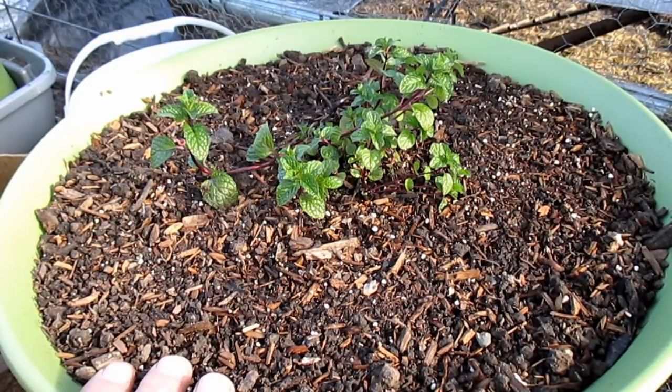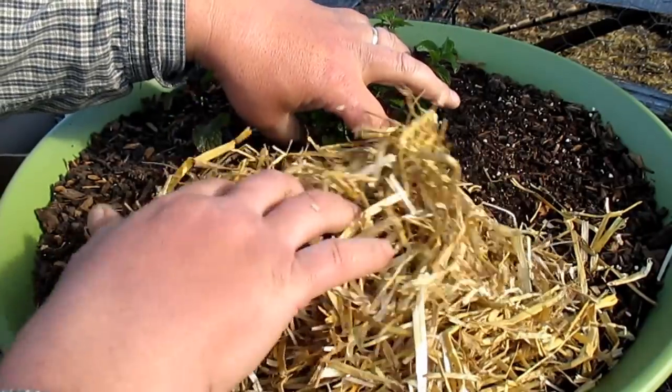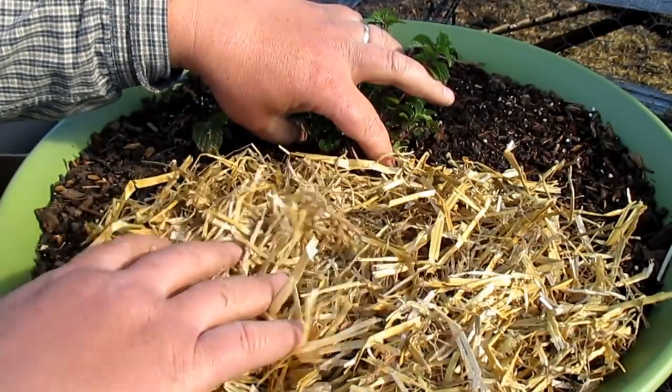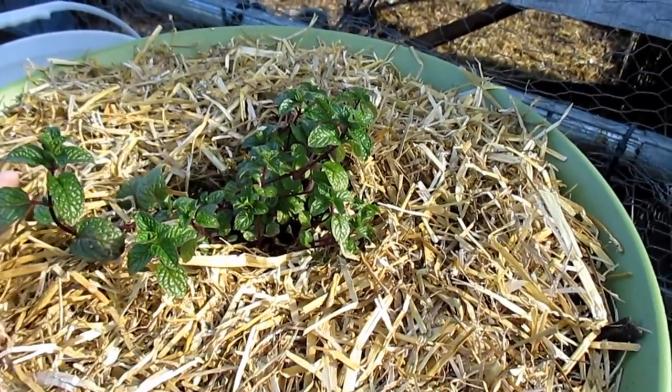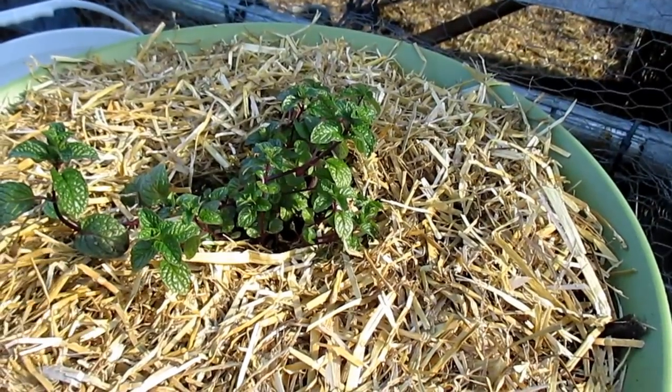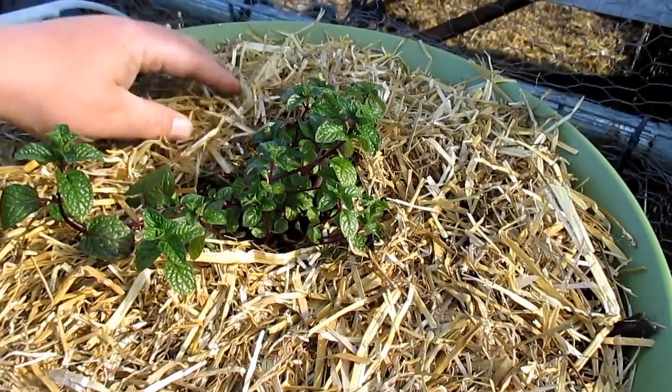The last thing I'm going to do is top dress this with a mulch, which is going to help to further retain moisture into the soil. I'm going to be using straw. Straw is a wonderful mulch — it biodegrades quickly, adding to the soil profile. And because it's porous, when you water, the water just flows right through, helping to feed the plants.